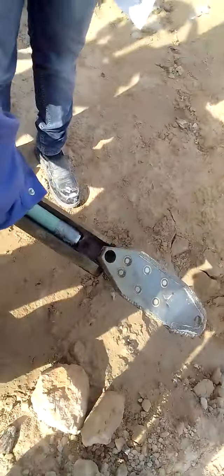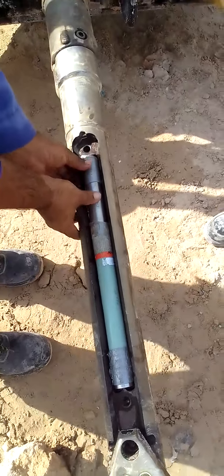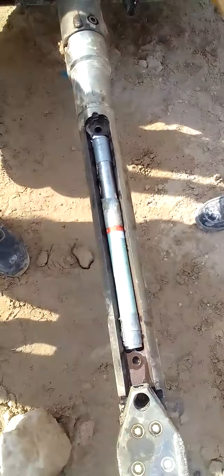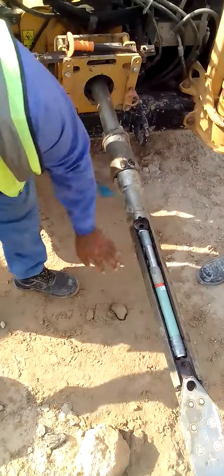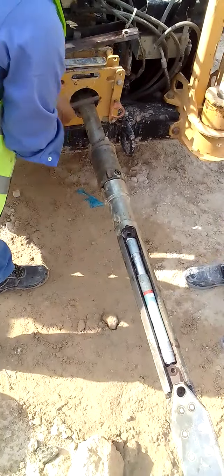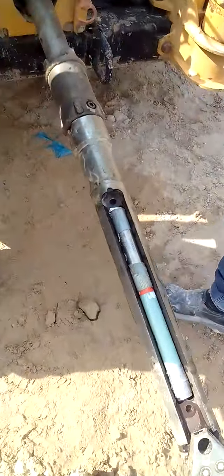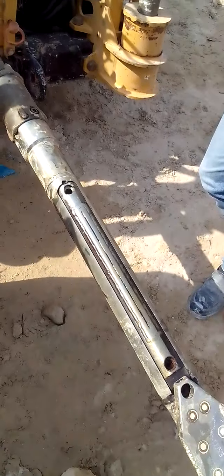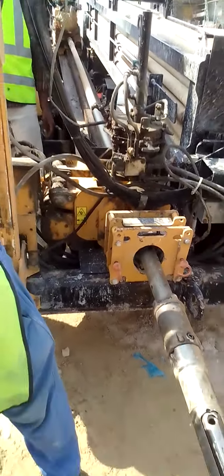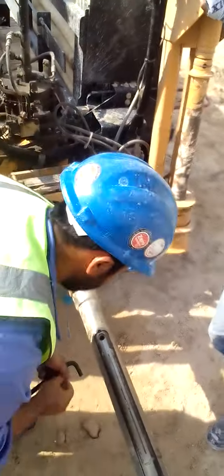See the sensor — we are putting it here, and see it is being inserted into this one. The locating machine will sense the sensor and we will get the characteristics. Now it is closing the lid after inserting the sensor and screwing it down. So while it is under the soil, we can track it through the locating machine, this locator.